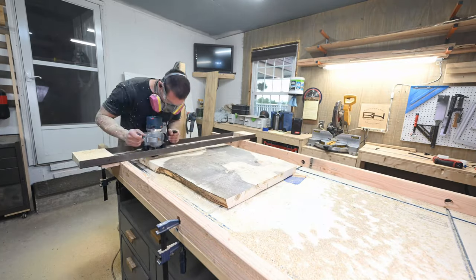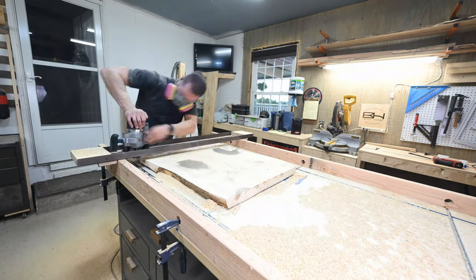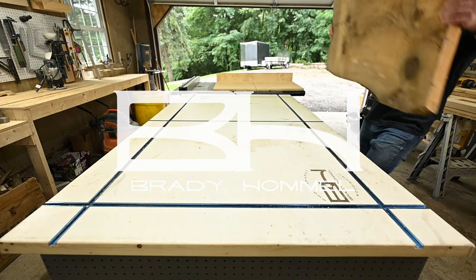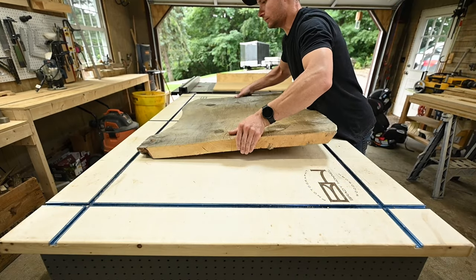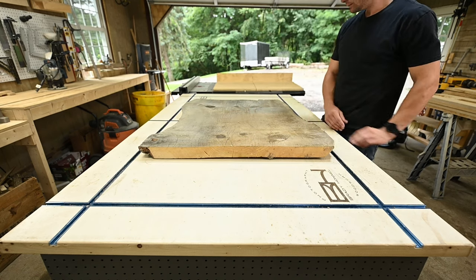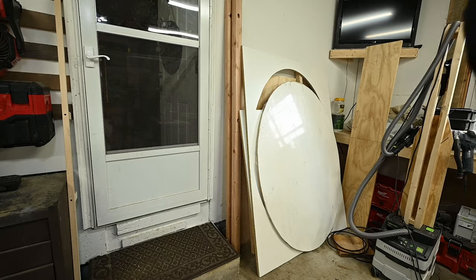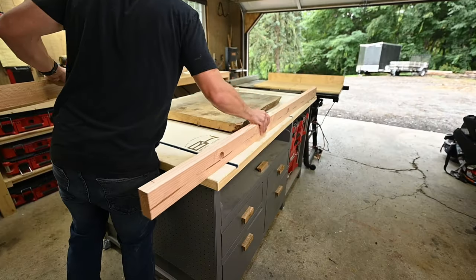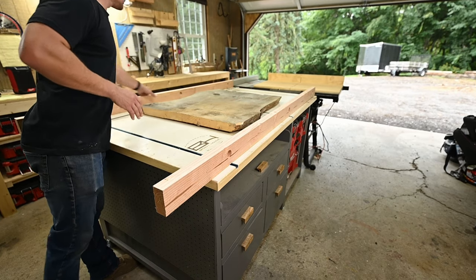Hey guys, this week I want to show you how I flattened large slabs on my assembly table. With how popular live edge slabs have gotten, it's good to have a good way to flatten them, because more than likely the slabs will be too wide for your jointer and planer. So I made a little add-on for my assembly table that allows me to do slabs that are 80 inches long and up to 44 inches wide.